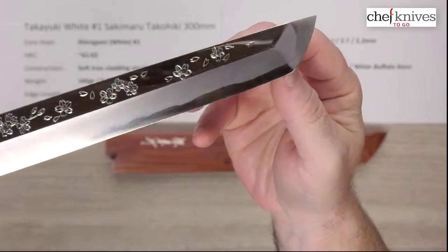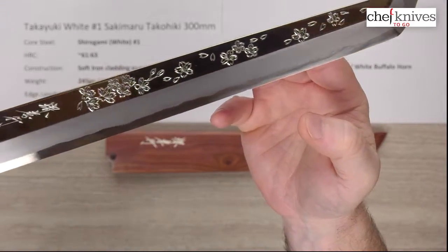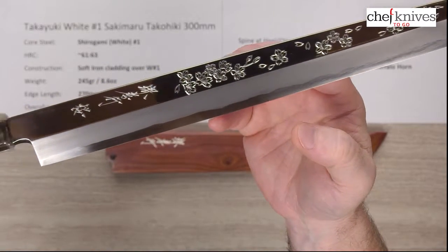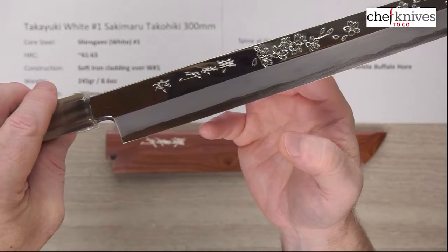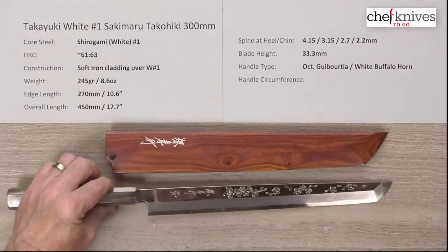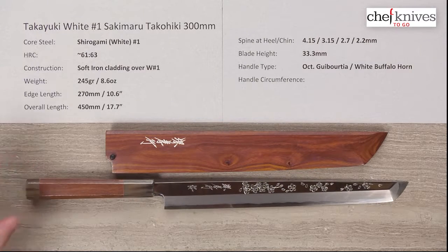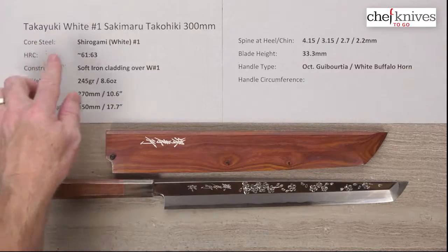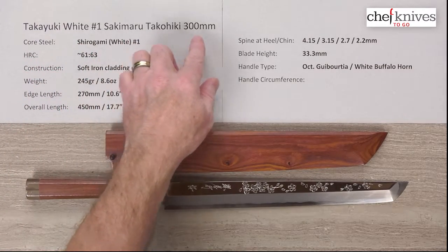It's just an amazing knife — I'm going to do some close-ups so you can get some more eye candy. This is quite the collaboration and just a beautiful piece of craftsmanship. There you have the first and maybe only unboxing I've ever done for the Quick Look video. This is the Takayuki Shirogami No. 1 Sakimaru Takohiki Knife 300mm.